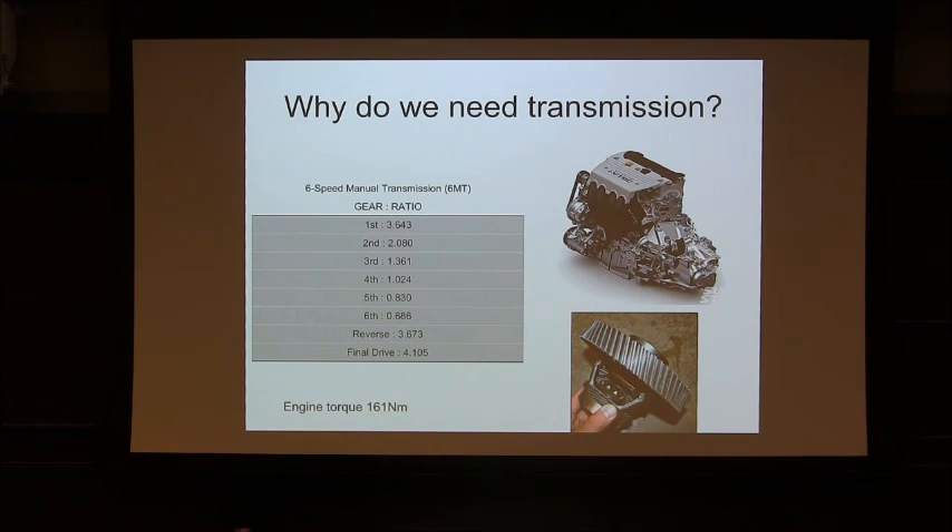The power that you need and the power that the motor outputs aren't always the same. In the mechanical rotary world, power equals torque times angular velocity. Many times, the characteristic of power you need is going to vary. This is a gear transmission of a Honda Civic. It shows first gear is 3.6, second is 2.0, third is 1.3, fourth is 1.0, fifth is 0.8, sixth is 0.6.